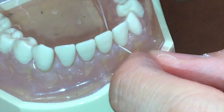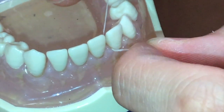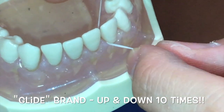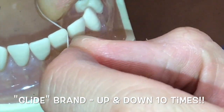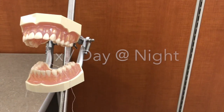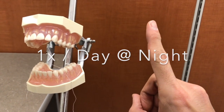Go all the way down and up with the C-shape about five times. Once you're done with that tooth, go straight to the next tooth and go up and down five times as well. Don't forget, you want to floss one time every day at night, before you brush your teeth.